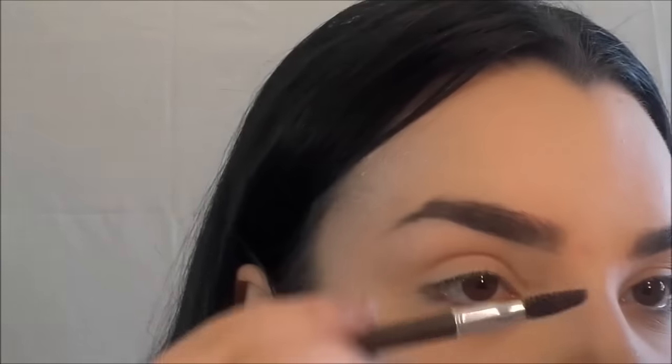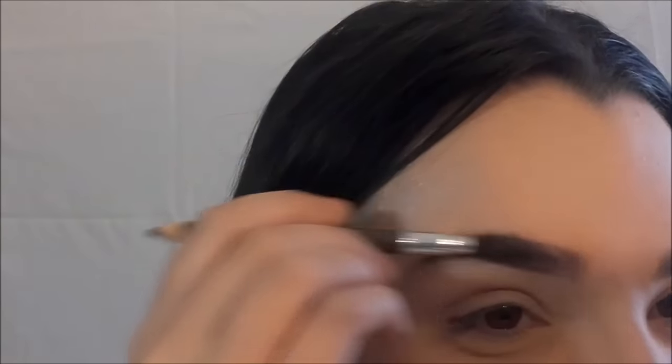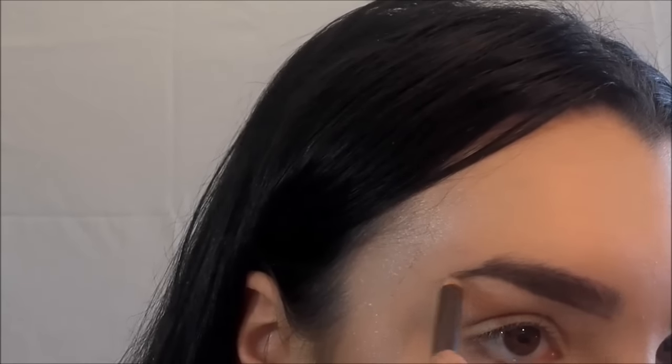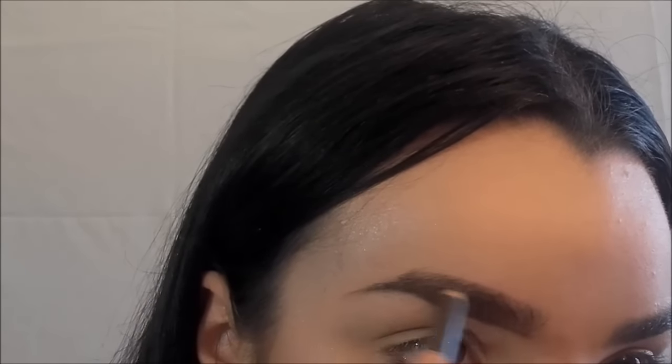We're going to start off by brushing our brow using the little brush that usually comes with an eyebrow pencil. This brow pencil is from Catrice — I don't know which shade it is because the letters have already faded. Brush your brow first. The next step is to draw a line on the bottom part of your eyebrows, like this. Then do the same for the top, but don't start at the very beginning of your eyebrow so it looks more natural.